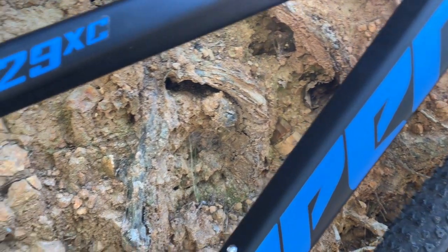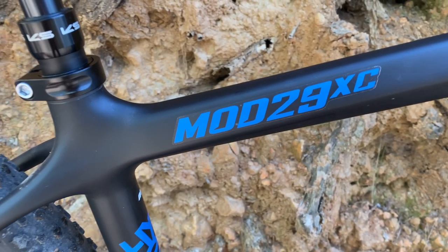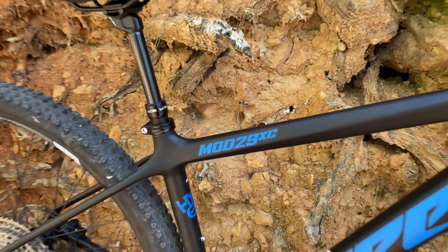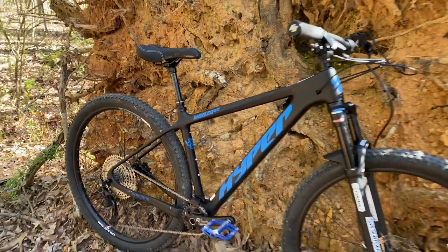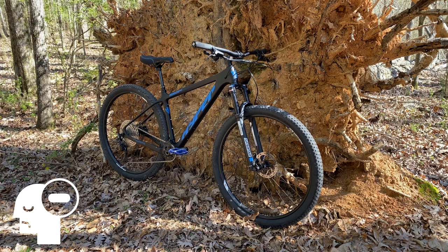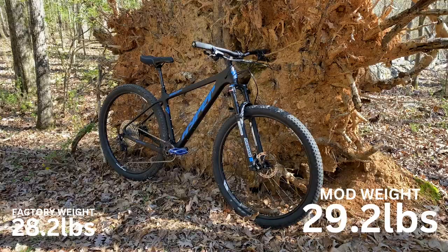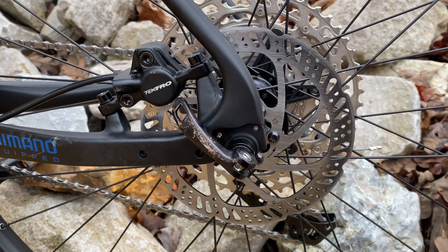To recap where we are: I've made a couple of very positive discoveries and added two mods to this bike — one necessary and one that complements the possibilities of the bike and puts that open port on the top tube to use. Are there any actual true negatives in my experience with this bike, including the upgrades? I think of carbon, I think light. This one was 28.2 pounds out of the box. With the addition of new pedals and the dropper post it's exactly one pound heavier — 29.2.